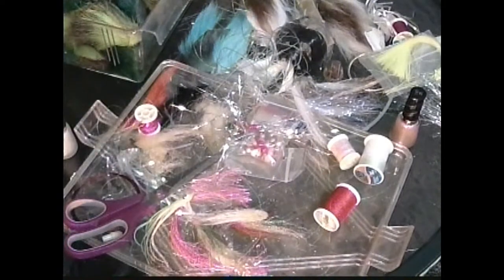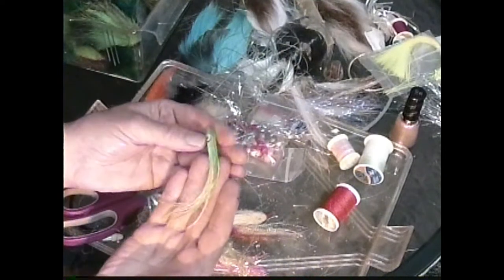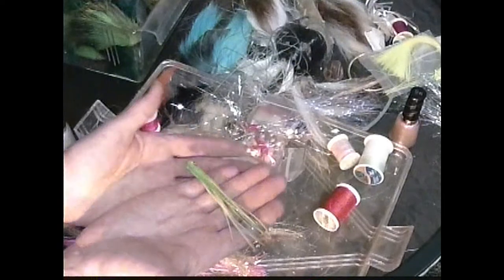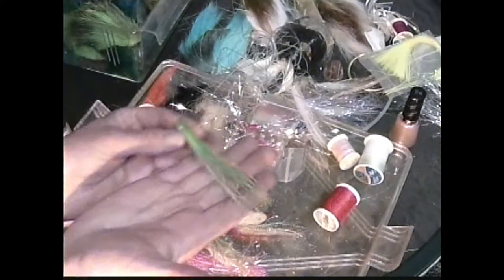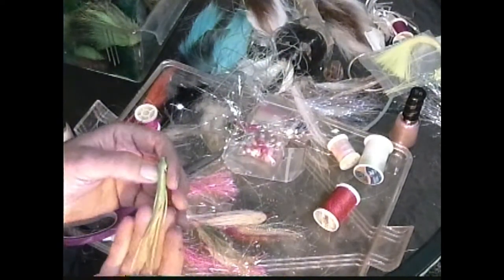Until next time, keep your hook sharp and your leaders clean. And who would have thought a plastic colored replica of a squid or something moving in the water would be this productive in the catching of fish.